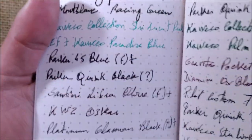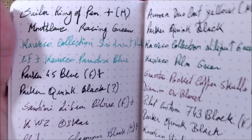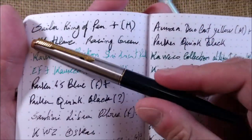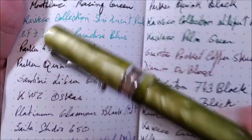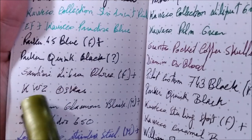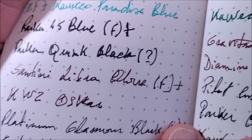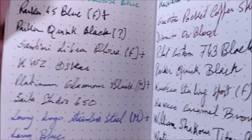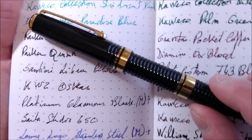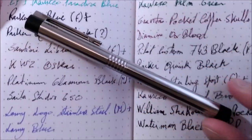The paper is really nice, very smooth and silky, with no feathering issues. It may take a little time to dry because it's a very good paper. I also used a recent Parker 45 with what I think is Parker Quink Black, the Santini Libra Olive — a very interesting pen — with KWZ Oscar ink, which sometimes feathers, but no feathering here, it's absolutely perfect. The Platinum Focus, the Platinum Glamour Black with a medium nib and a Sailor ink — no problem. Also a medium nib Lamy on the Lamy Logo — no problem.